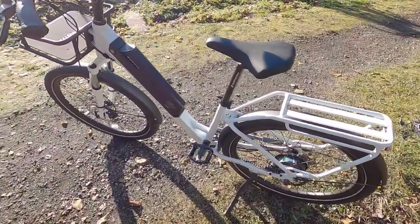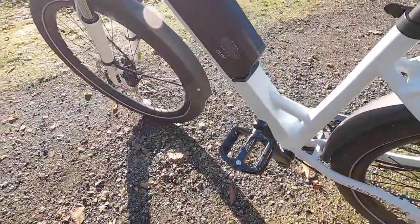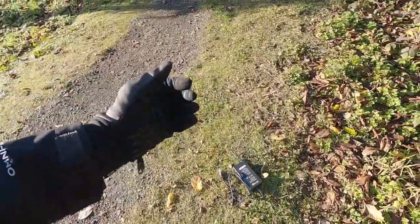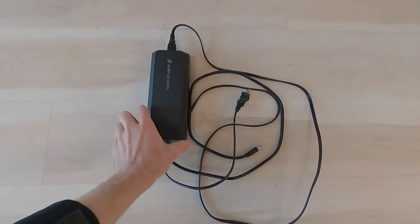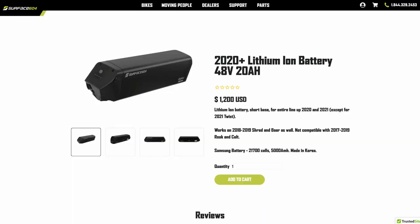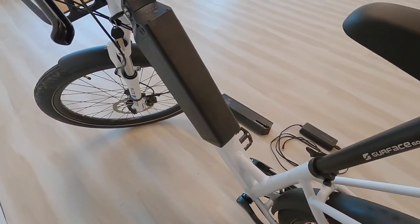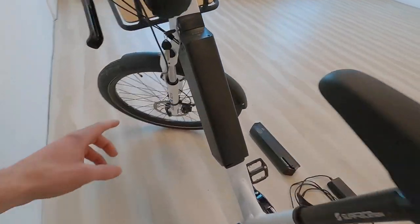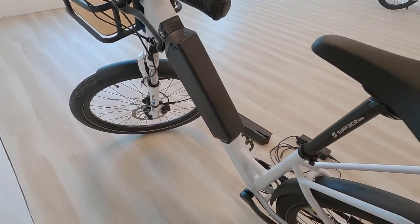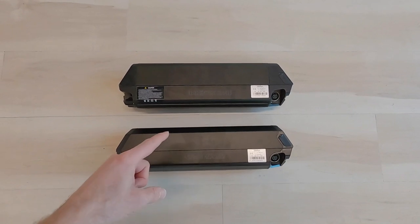Even on the white frame with all the black accents, the battery kind of blends in. I'm grateful that the charging port is at least a little bit higher than the crank arm, so if you're plugged in you're not gonna make contact. And if you take it off to charge at the office or at home, they've got a compact two amp, pound-and-a-half charger — but they also have a four amp fast charger, which is excellent if you get that higher capacity battery pack. If you upgrade to the 20 amp hour battery pack, it's not quite as slim — it sort of spills out a little bit on the left side and isn't quite as symmetrical.